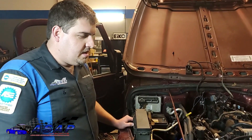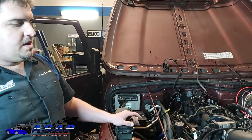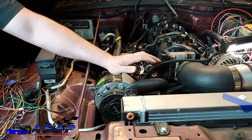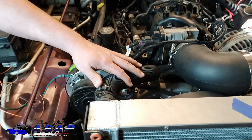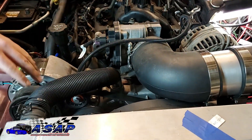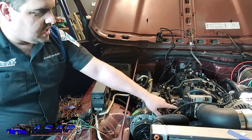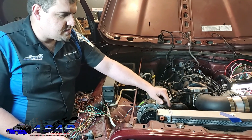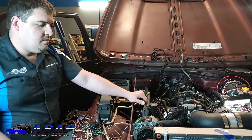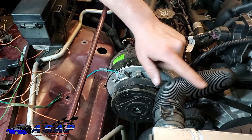We ran into some challenges doing the upper and lower radiator hoses, which is why this part of the video was filmed later in the process. A lot of it had to do with the intake, which we'll cover in a later video. Most people route their intake the other way because they're not running AC, and their radiator routes the hoses across differently. We've seen people wrap them around in various ways, but this is how we ended up doing it. Because we have the AC system, we had to make sure we cleared the pulleys and all that.